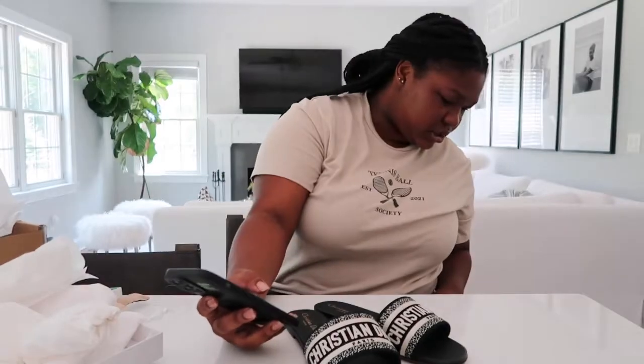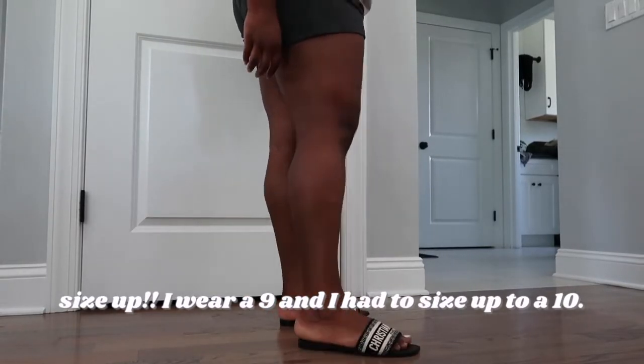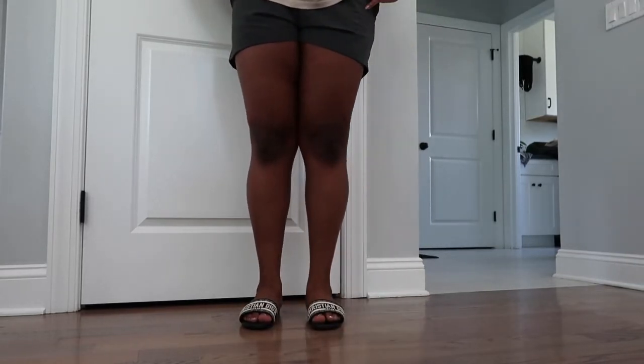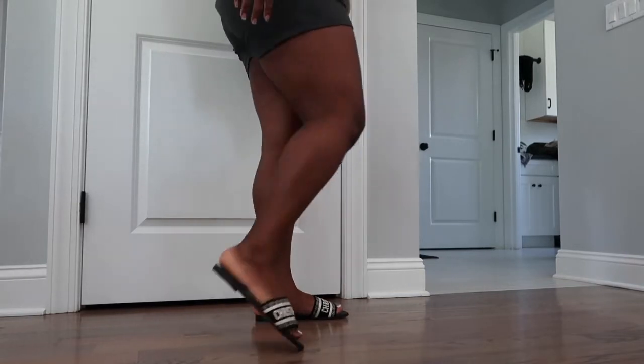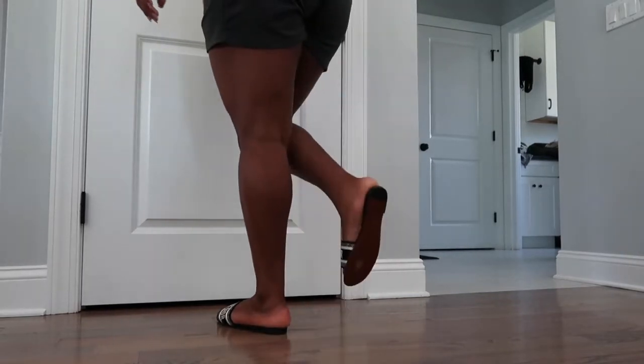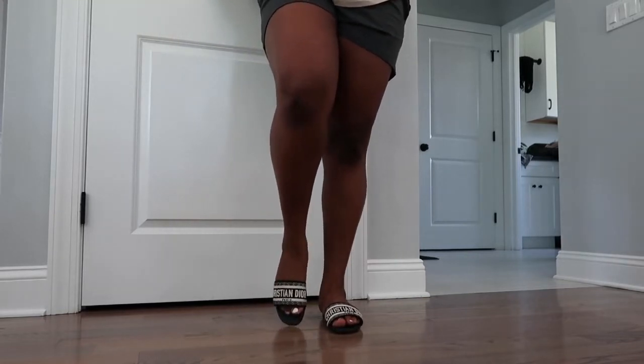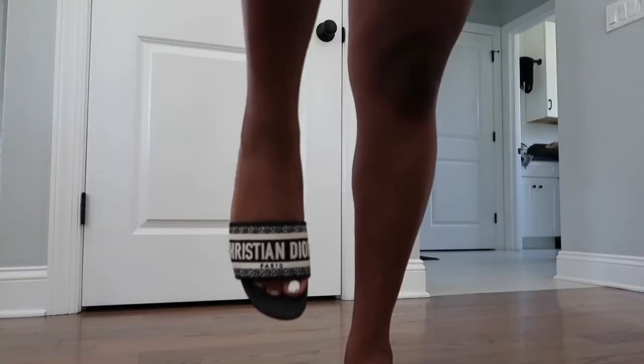Super cute — let me try them on for you guys. But wait, are they a little snug? What is going on? Why are they snug? I think I'm too big. They're definitely sturdy — the strap is tight. These are size nine and I wear size nine, but they are snug.